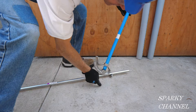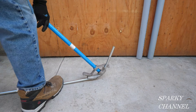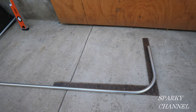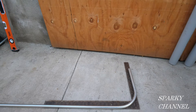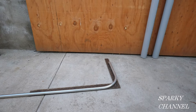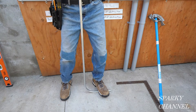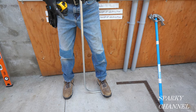I've got my arrow right on the line at 7 inches and I'm going to go ahead and make the bend. That's a 90 degree bend right there. It's a good idea to check it because it's very important to have both of these bends right at 90 degrees.